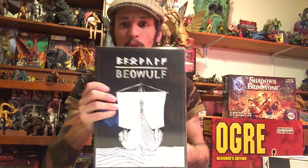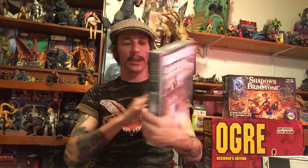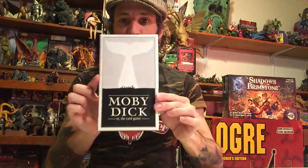What's up people? We're gonna do an unboxing video here and I think you're gonna like this. We're gonna unbox Beowulf by King Post Games. And if you know King Post Games, you know this game — Moby Dick.